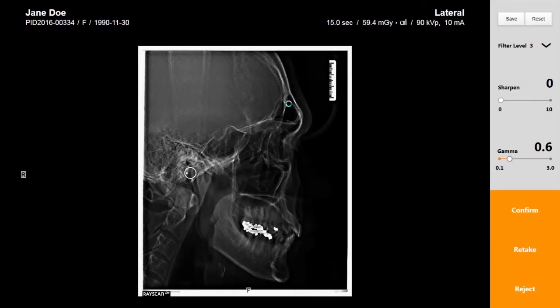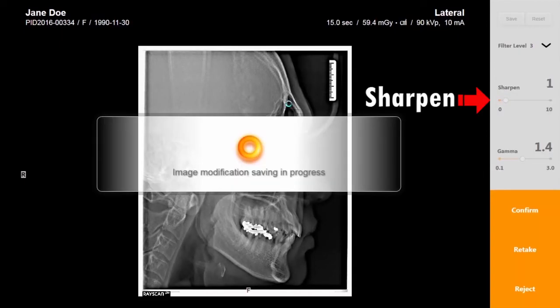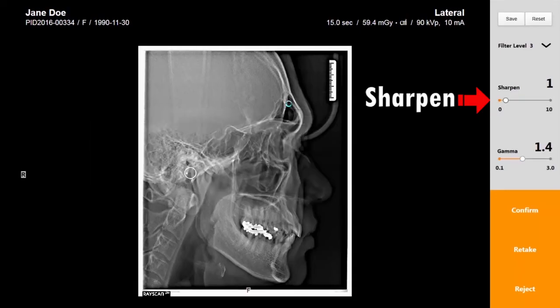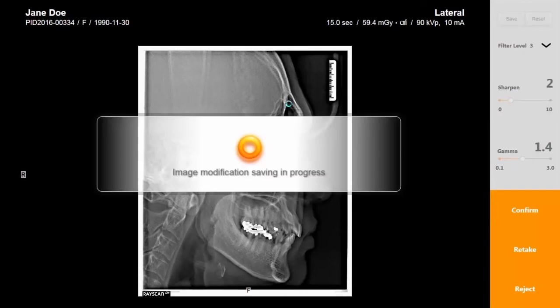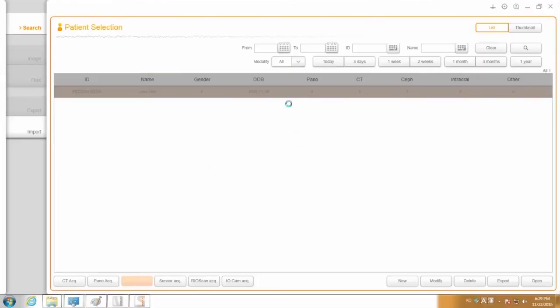After image acquisition, make any desired optimal image adjustments by adjusting the sharpen or gamma value. Click the confirm button to save the image.